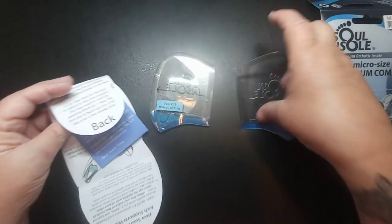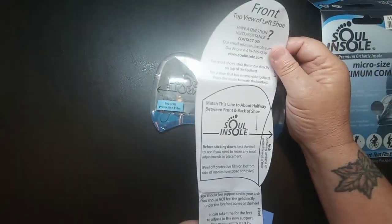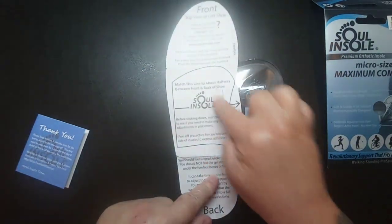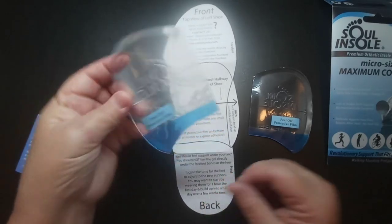This company is also the only one who makes insoles for sandals, which is a big plus. Right here you can see the arches — this is how you would fit these in your shoe.